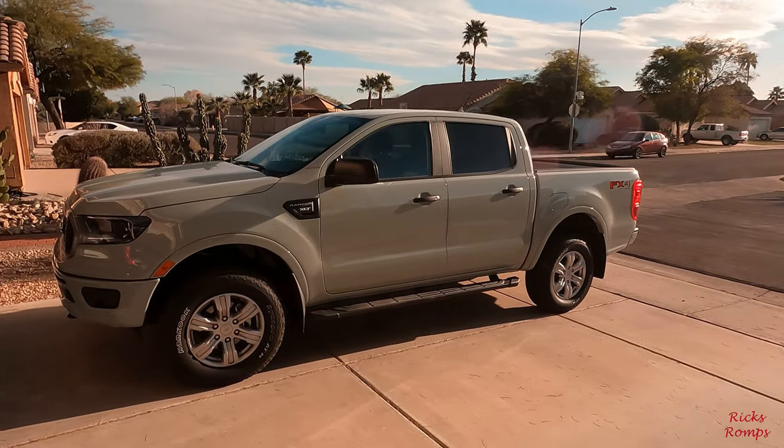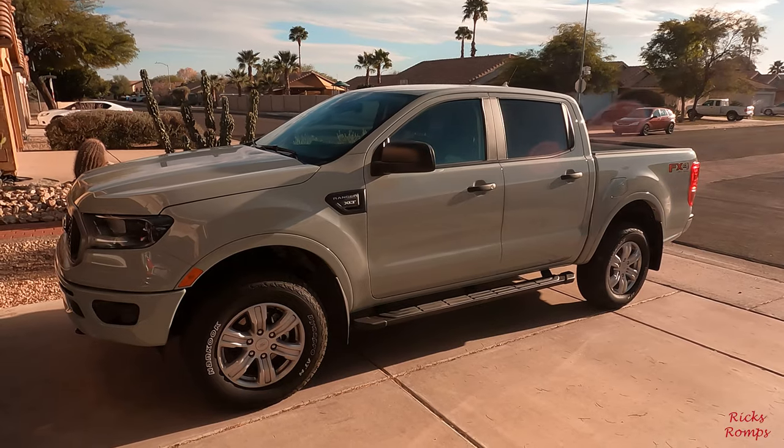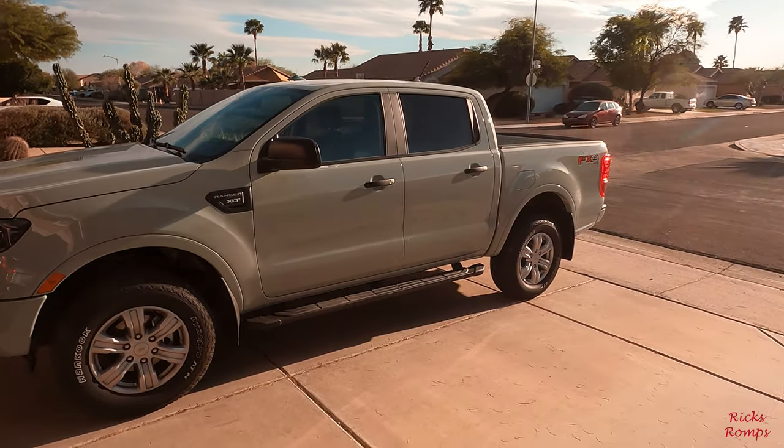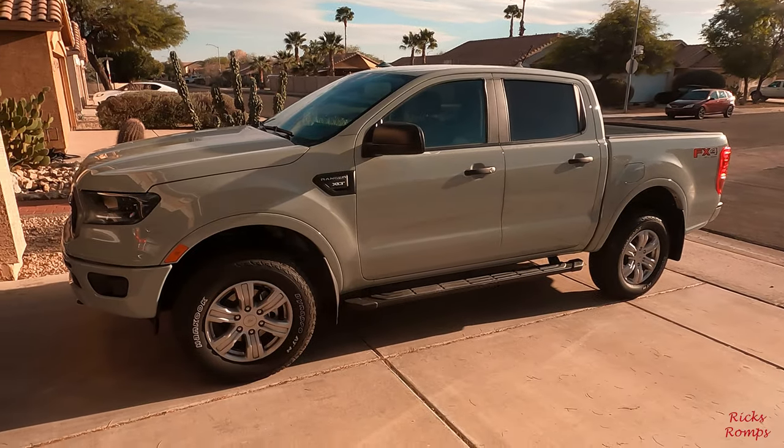Well, that's the 2022 Ranger, cactus gray, with a few little extras.